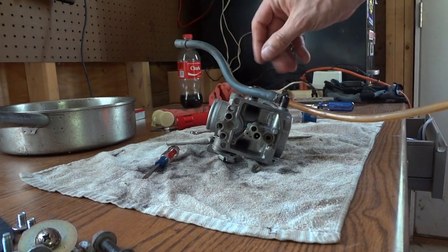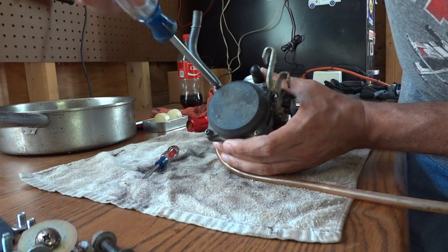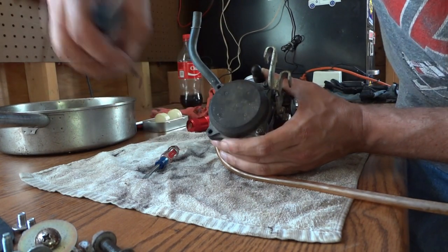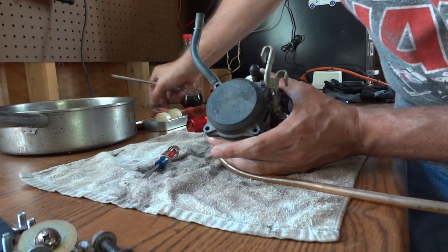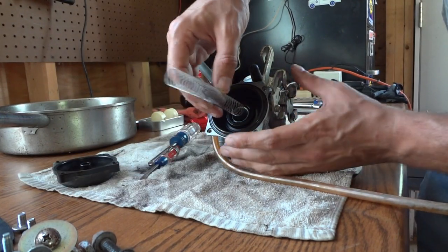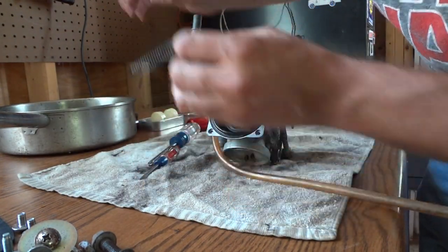I think that's all we can get out from this side. I'm going to flip it over and take the top off now. There are just four screws on that as well. You can see this side popped out — I've got the spring there and the top cover, and that all looks pretty clean. I'll set those items aside.